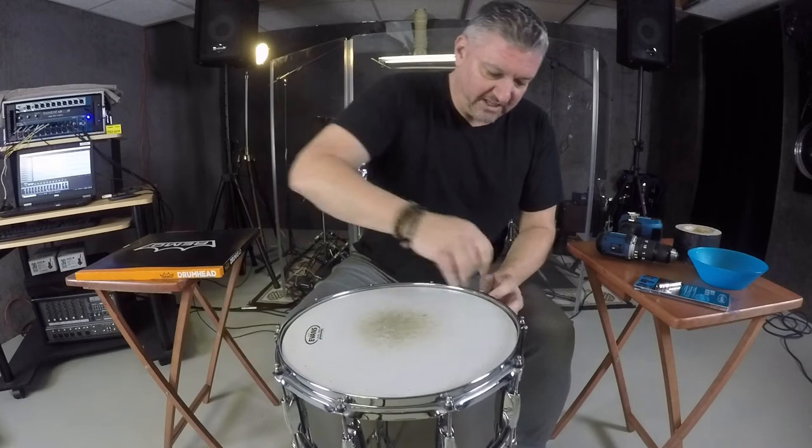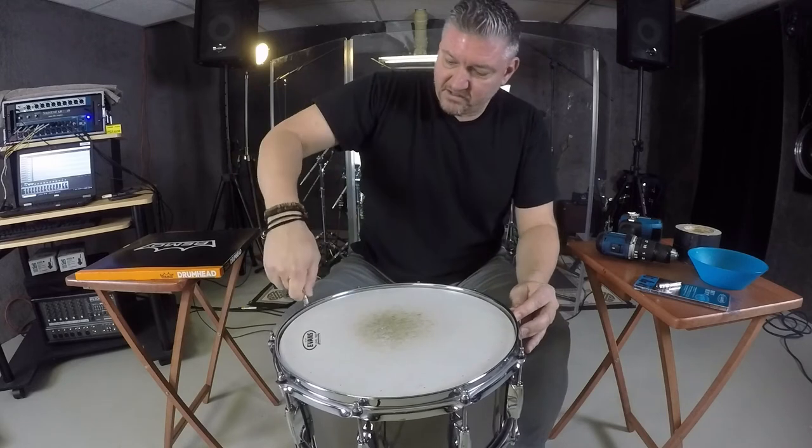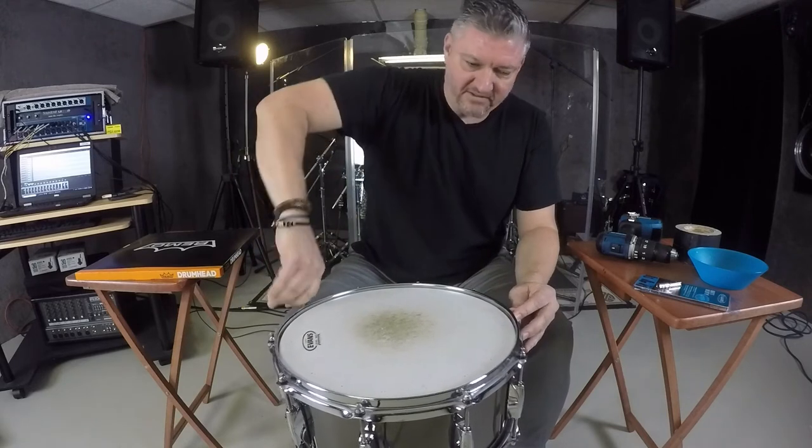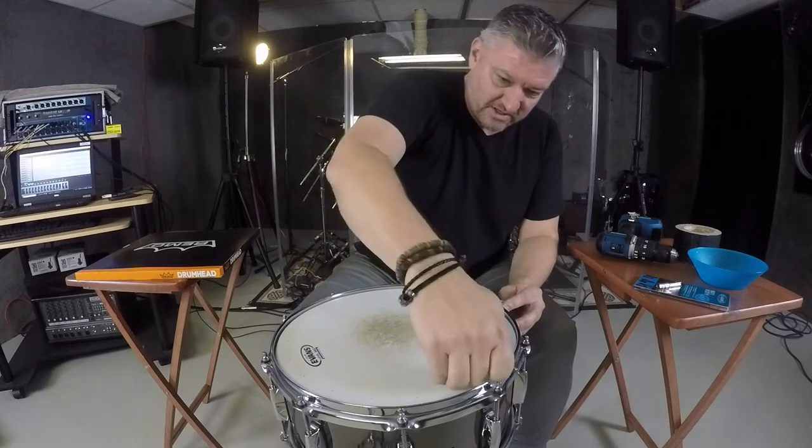I'm going to loosen these guys up a little bit first, just so we're not taking one lug off extremely fast and having a lot of unevenness — it probably wouldn't be too good for the rim.